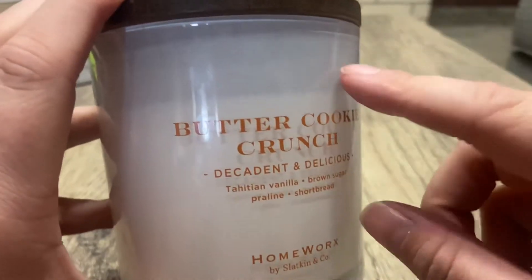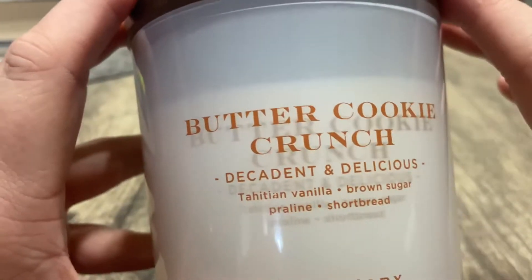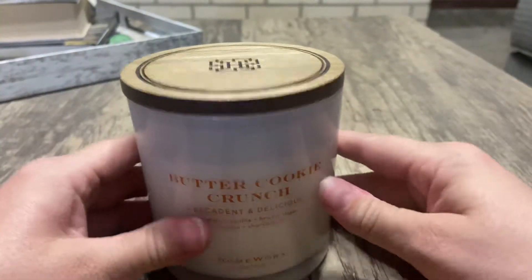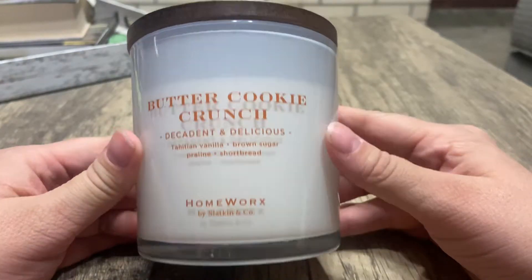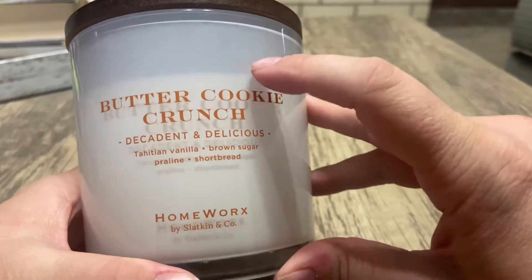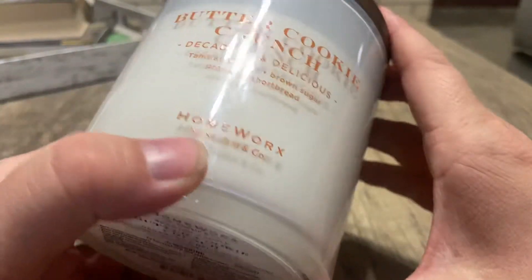I bet on a candle warmer, especially a top warmer, this would do even better. I would definitely get this again — I really like it. I definitely want to give more of the three-wick candles more of a try, especially since they're cheaper than the four-wicks.